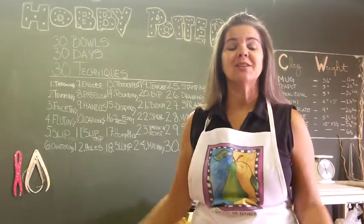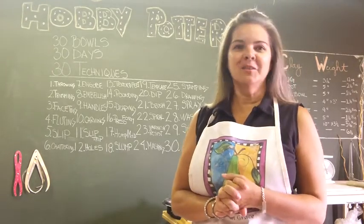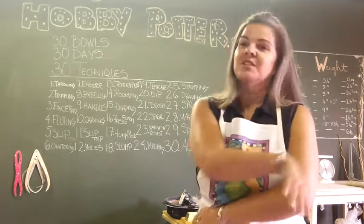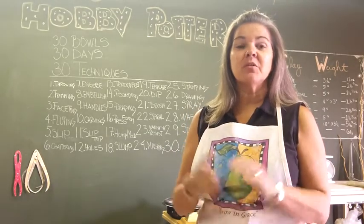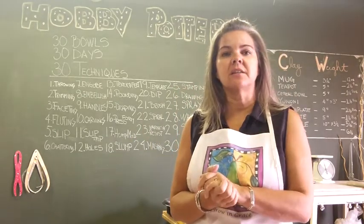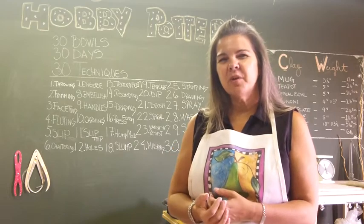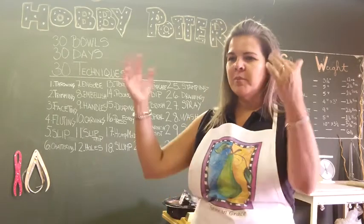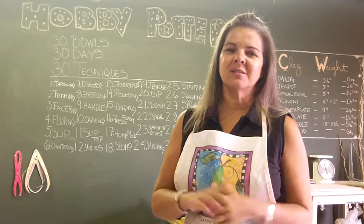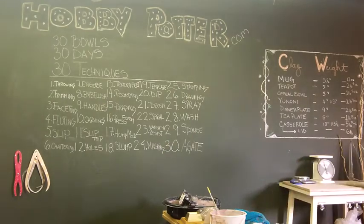Thank you guys so much for joining me for this 30-day project. I learned a lot and tried a lot of things I really wanted to try but never took the chance to do. The last 20 techniques were actually glazing techniques. The remainder of the bowls are bisqued and I want to take my time glazing them properly. With the 365 project I did, it was like — oh, I see the green bucket open, I grab whichever cups, and stick them in — not as much thought to each piece.